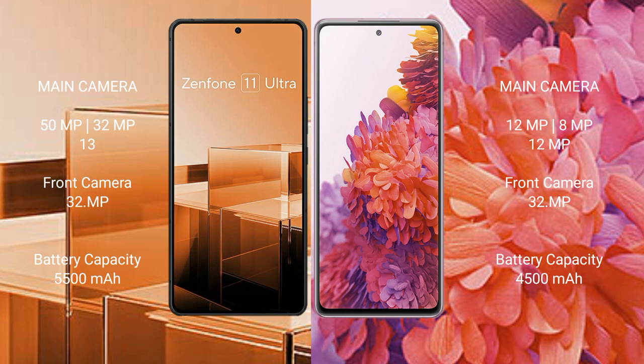Asus Zenfone 11 Ultra has a 5500mAh battery with 65W fast charging support. Samsung Galaxy S20 FE has a 4500mAh battery with 25W fast charging support.